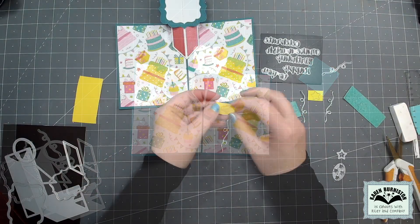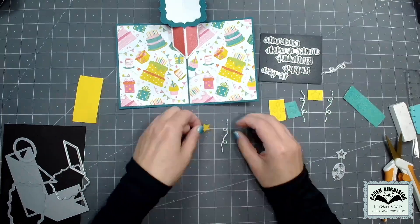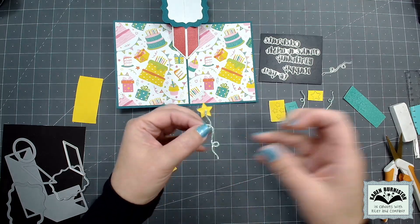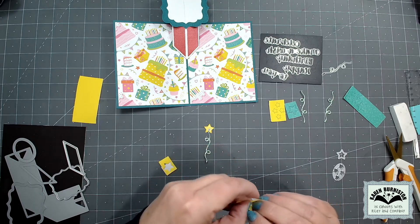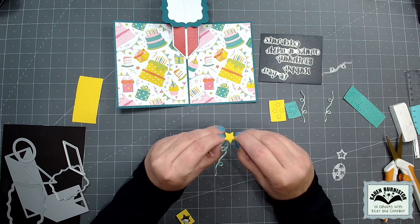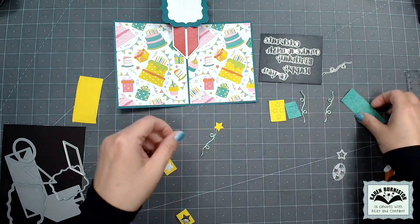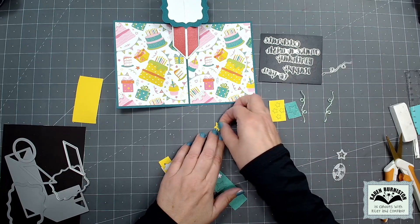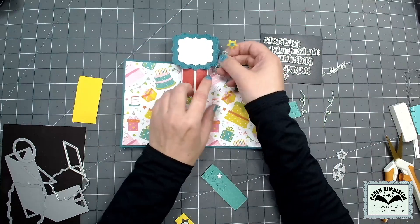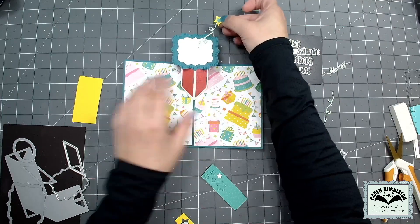The other pieces included in this die set are completely decorative — use them, don't use them, or pull them out for other projects. There's a larger star — I used double-sided adhesive on the back of the cardstock before die cutting so it's a sticker. There's also a cool little swirly do which I cut out of glitter paper. To suspend the swirly do with the star, I put two stars back to back around the end of the swirly do for extra strength since it's going to be hanging over air. A die in the set also cuts four small stars sized to layer perfectly on the big one.